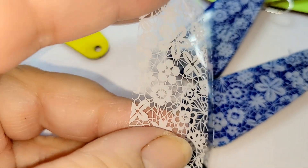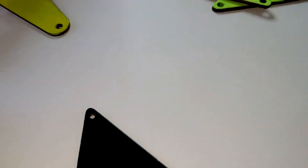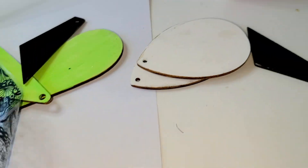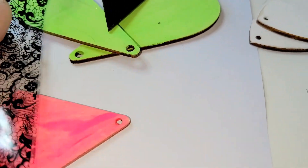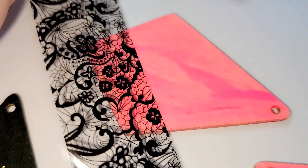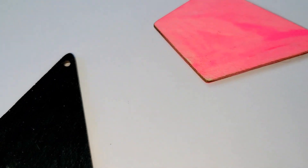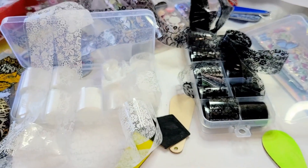It's not necessary to cover the whole surface of a shape with foil. For example, with lace foil, you can use just half the earring and add some sparkles in the remaining area. You can combine nail foils as much as you want, using different directions and different combinations.